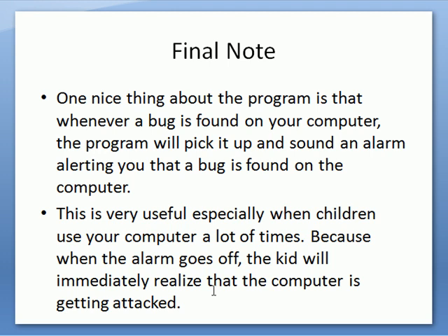Unlike some other expensive softwares where you really have to read a lot of instructions, this is simple enough that even if a kid is using your computer and downloads a virus, the kid wouldn't know if the computer is being attacked — but with this program, there will be a loud alarm alert so anyone will know right then and there that the computer is being attacked.